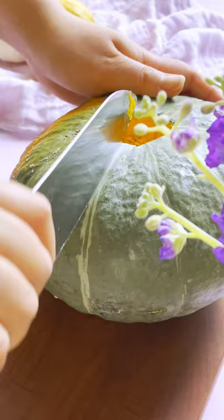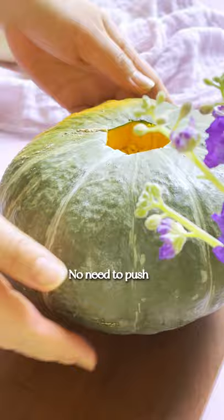I like to cut along these lines and use this rocking motion. No need to push. Once you master this cutting technique,